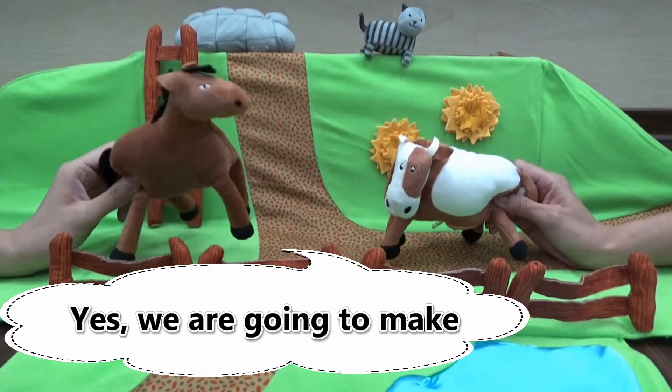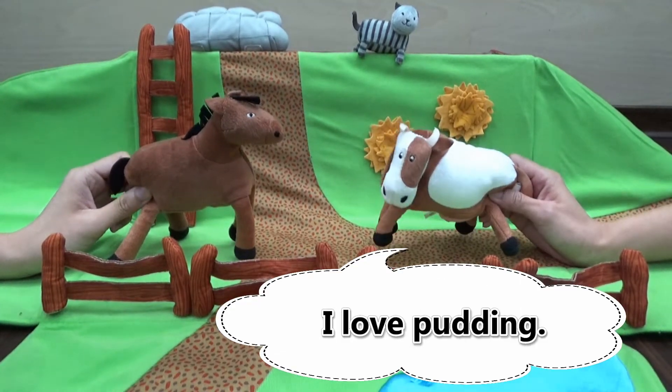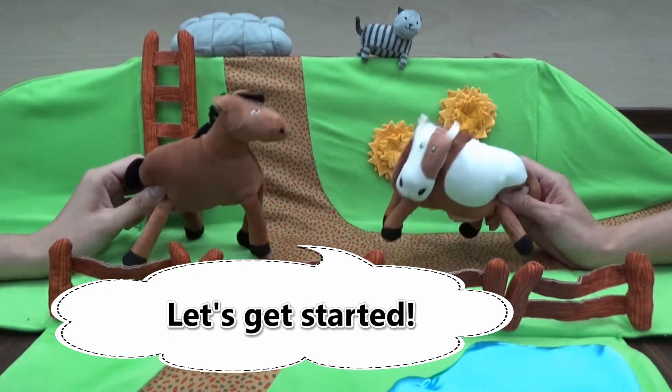Yes, we are going to make microwave pudding in the mug today. Sounds great, I love pudding. Show me, show me. Lazy Kitchen, let's get started.